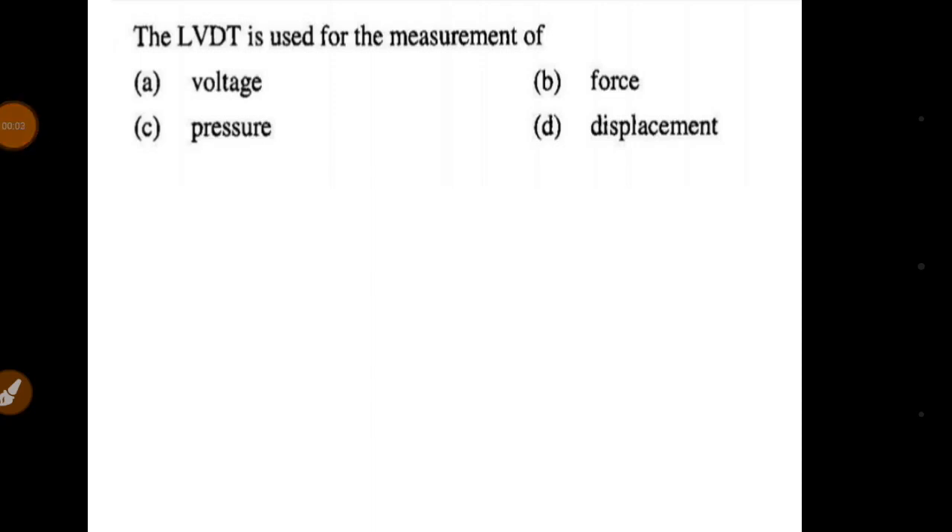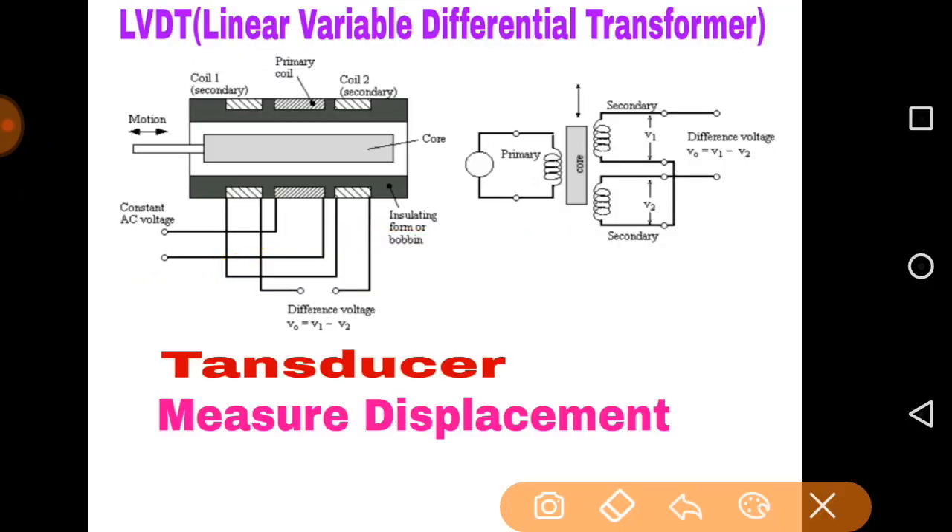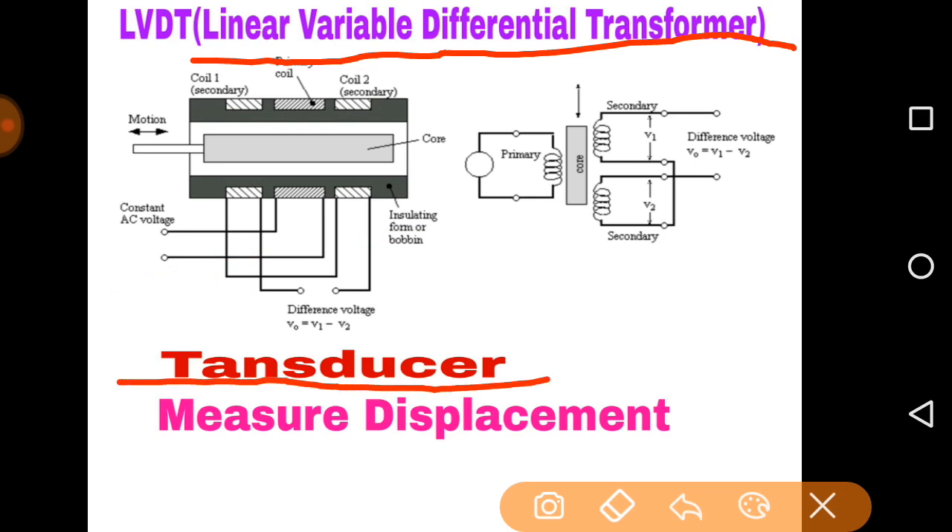The first question is: the LVDT is used for the measurement of what? First we need to know about LVDT. LVDT is Linear Variable Differential Transformer — it is one type of transformer and also a transducer. A transducer is a device that converts any type of signal into an electrical signal, because we can measure electrical quantities very easily using an ammeter, voltmeter, etc.